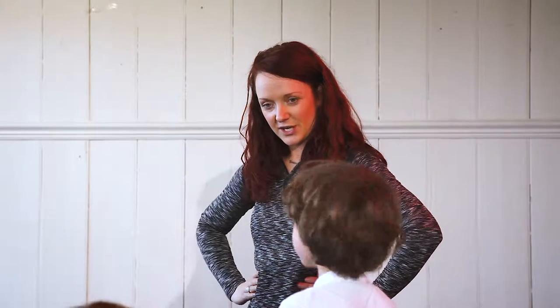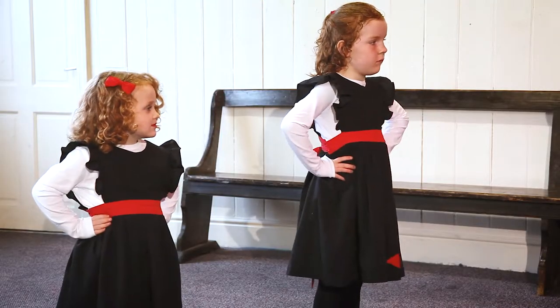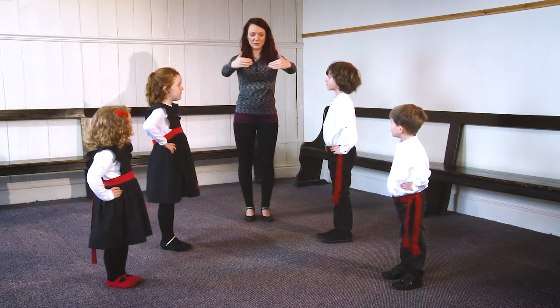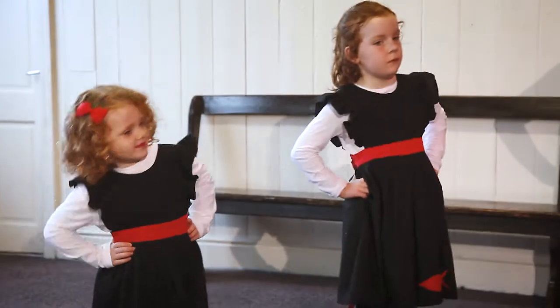Right then, what we need to do to start is put hands on hips, just like this. And to start the dance, we're facing our partner. We've got the boys on this side and the girls on this side and each one is facing their partner. So hands on our hips and we're going to do a bend to the right.